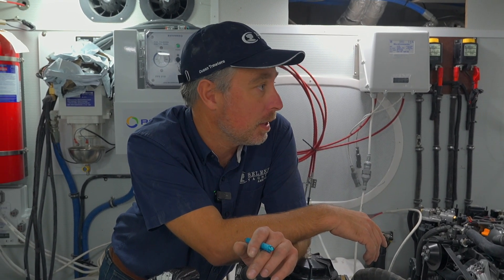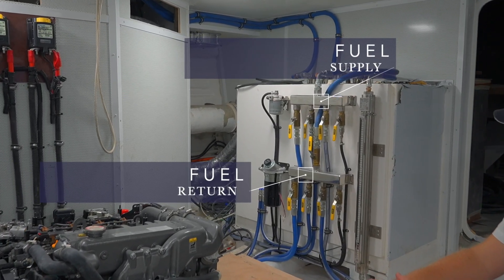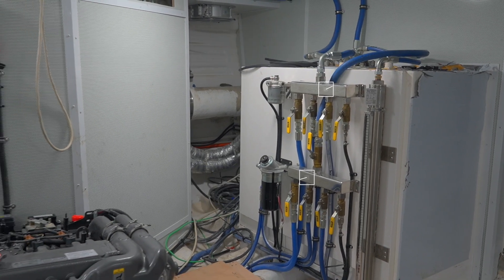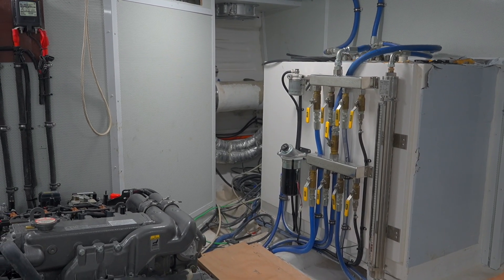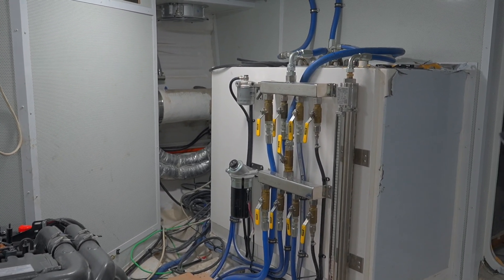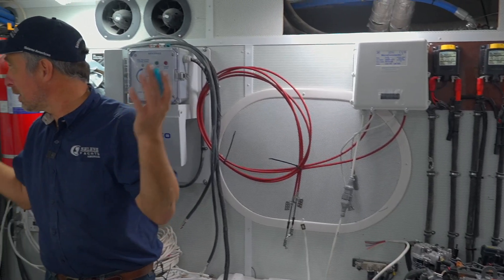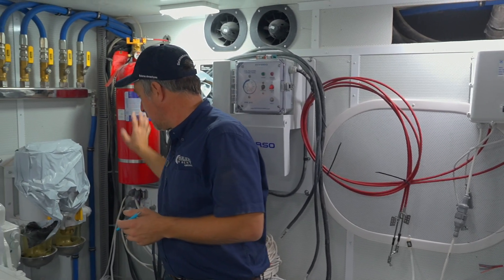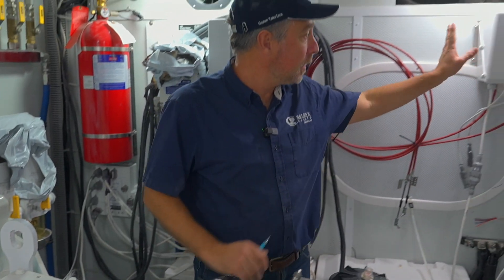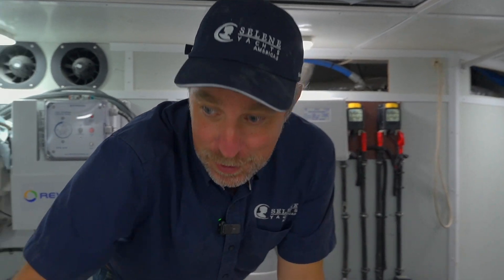Those two stainless steel manifolds — the top one is the fuel supply and the bottom one is the fuel return. We're going to pull the handles off the return valves since you don't normally touch them in service. Since this boat is in build, you can see all kinds of things: the fire extinguisher, the main engine fuel filters, the reversal system, electronics for the throttles, and an oil change pump.